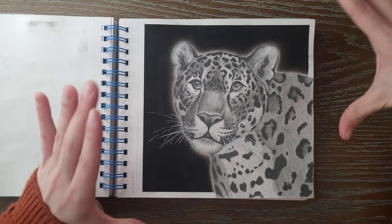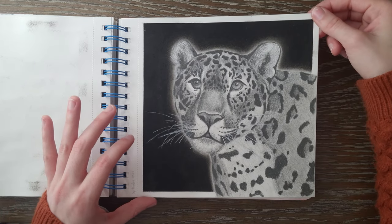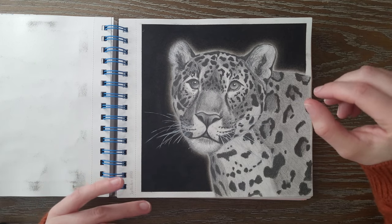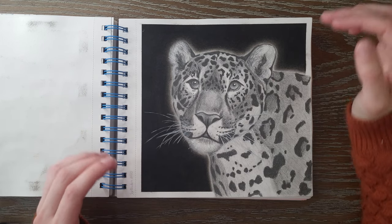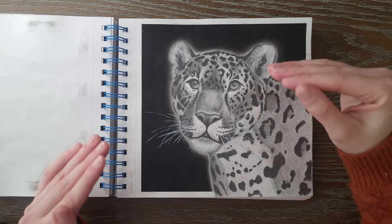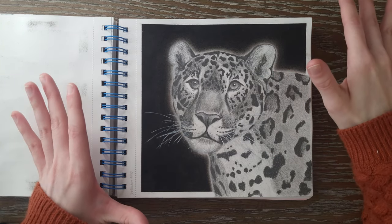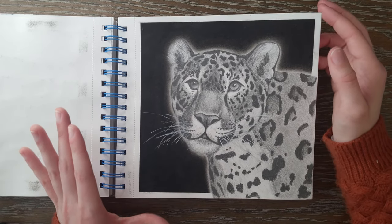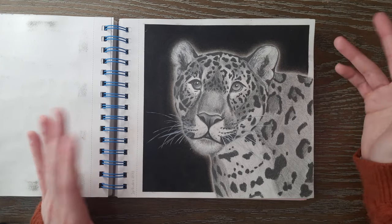Then we have prompt 30 for Creatures Great and Small, which is Leopard. In every sketchbook I always try to draw one leopard and I always go for realism — I try to go as realistic as possible. I do that because I want to focus on how realistic I can make it look. I draw one in every sketchbook and I try to make it look better than my last one.